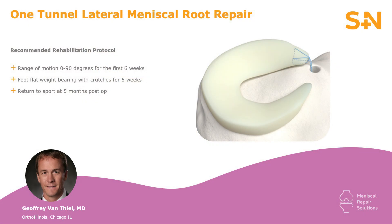The NovoStitch Pro and the root repair set offer very reproducible ways of successfully repairing posterior root tears of the meniscus. Postoperatively, following a root repair, I limit weight bearing for the first six weeks with toe touch weight bearing, and I allow range of motion from 0 to 90 degrees. Following the six week mark, I allow full range of motion with full weight bearing, with a return to cutting, pivoting, and impact sports at approximately three to four months based on the return of quad function.